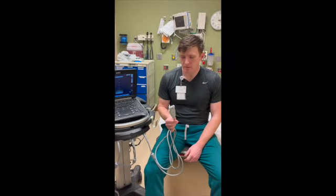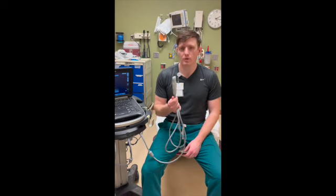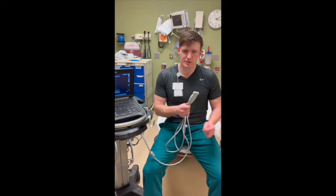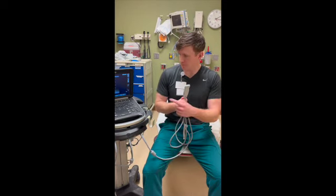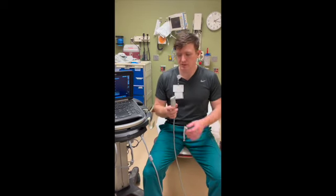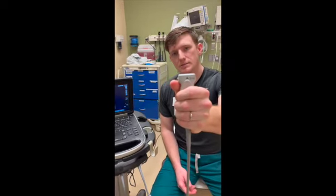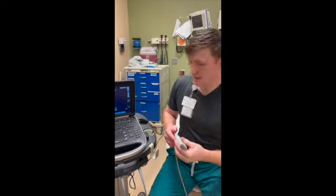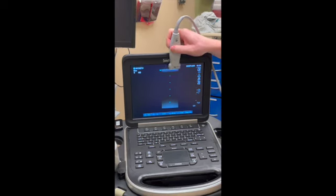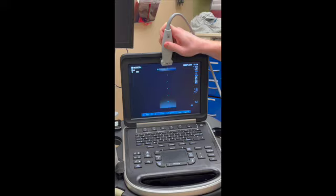One thing that people first starting out have trouble with is they don't know which way to orient their probe. Sometimes if you move the probe left, you'll get a shift right in the picture. A rule of thumb: the indicator on the probe — that small ridge — must line up with the indicator on the screen, the green dot. Always, no matter which side of the patient you're on, keep those in the same orientation: left to left.